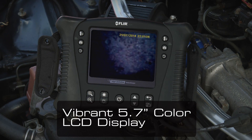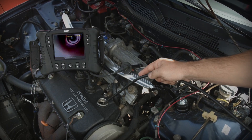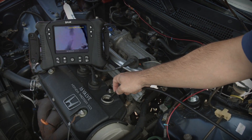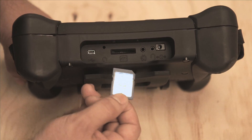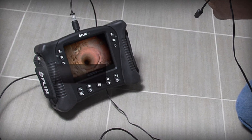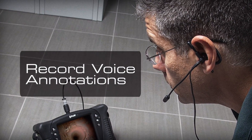The VS70's got a vibrant 5.7 inch color LCD. Couple that with quality optics, and it can help you see even the finest details during inspections. Store thousands of images and capture video to a standard SD card. And record voice annotations with the included headset for clear audio documentation.